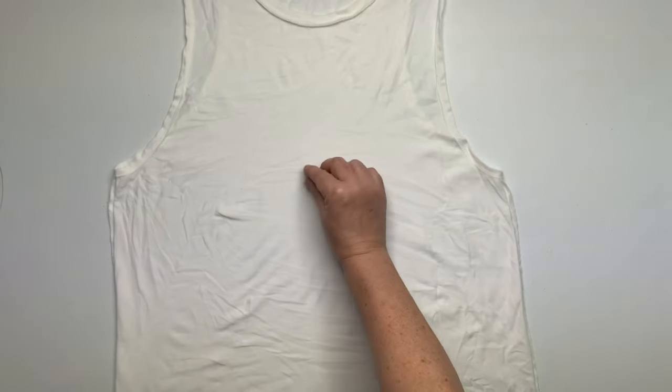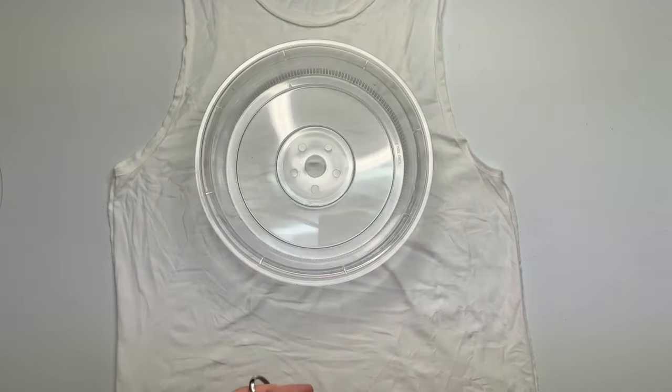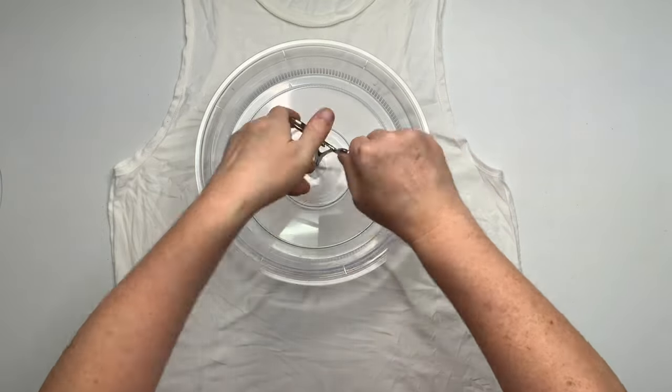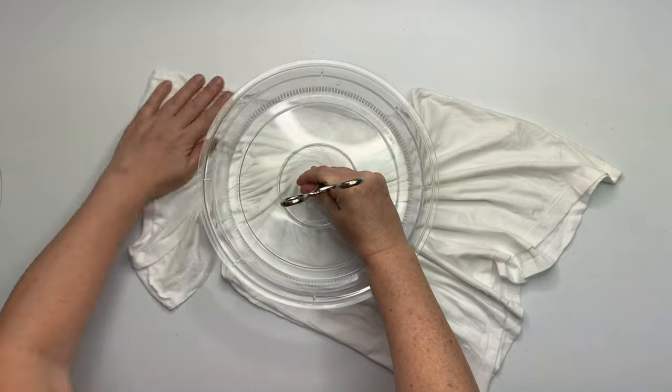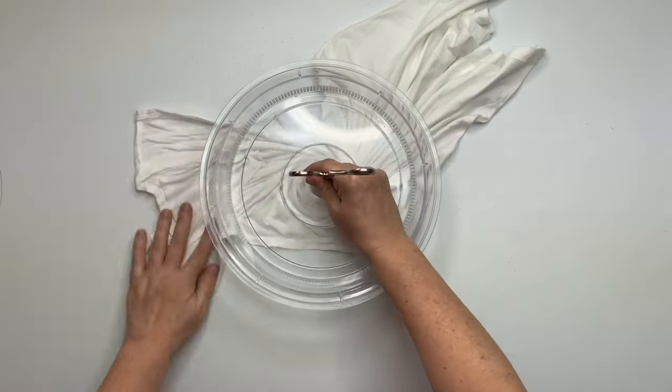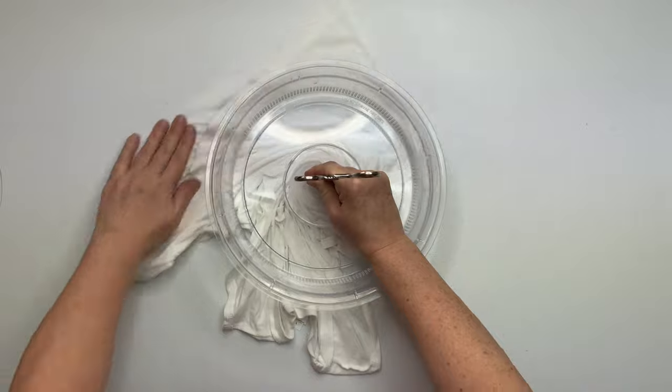It looks like I have this tank top turned inside out from the pre-wash. For this project, it's going to be a spiral. You want to decide where you want the center of your spiral to be, give it a little pinch, and then I'm using the microwave splatter guard and a hemostat to create the spiral.